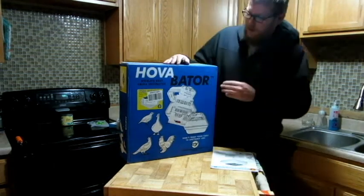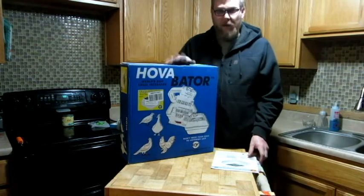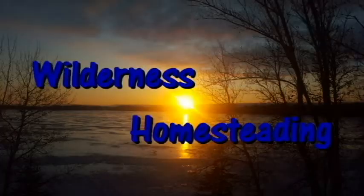Hey guys, so we're going to be looking at our Hubba Baiter Genesis 1588 incubator today. I'm Travis. Welcome to Wilderness Homesteadings.